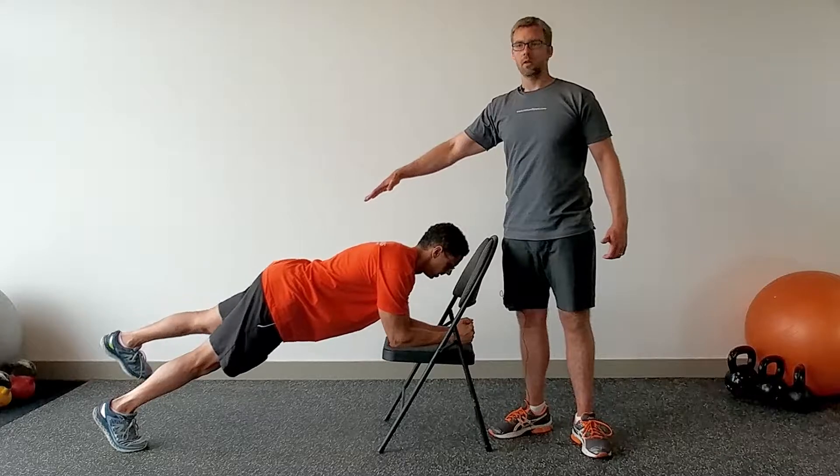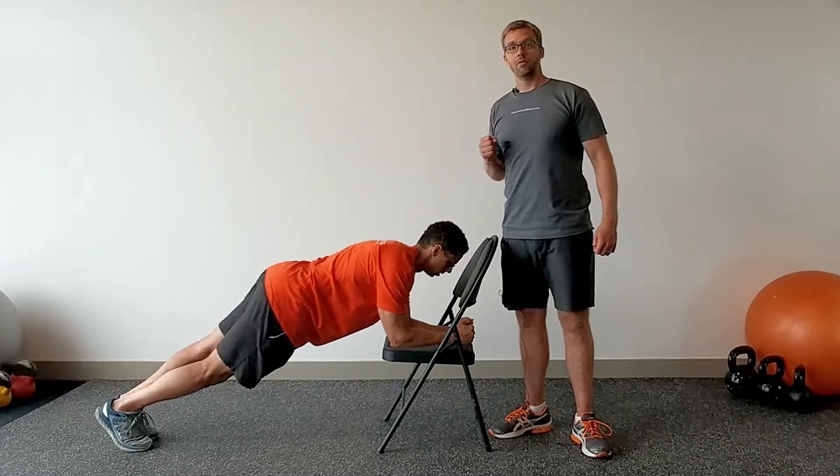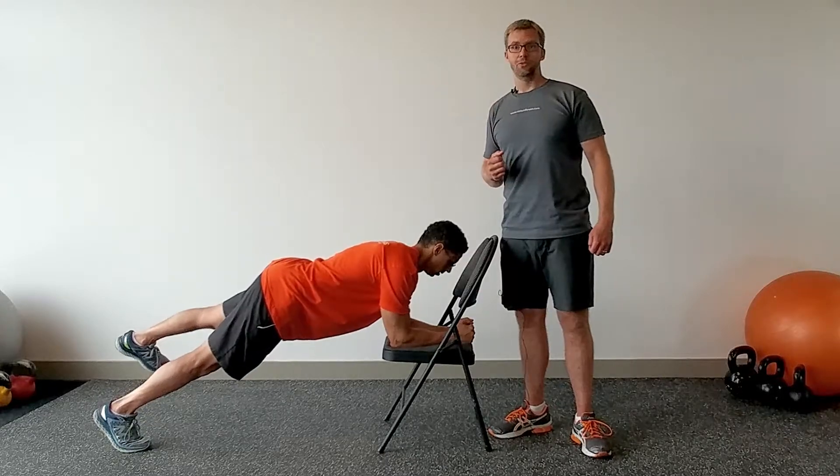So the bridge can be very challenging not only for your core but it's a nice mobilizer for your hips too. For more great tips like this check out NielsenFitness.com.